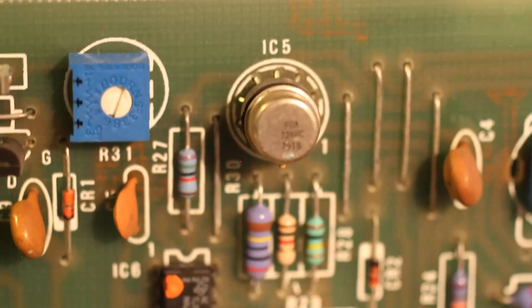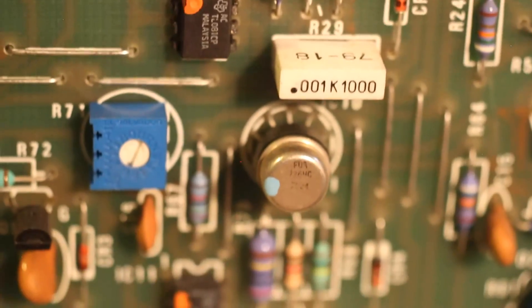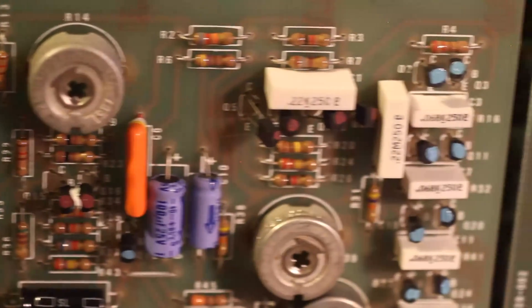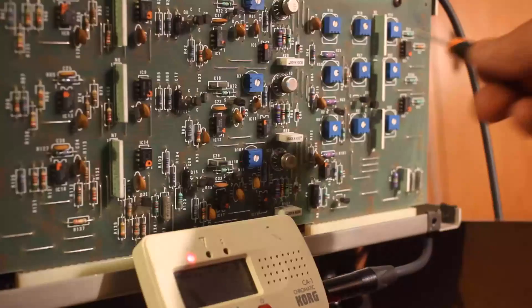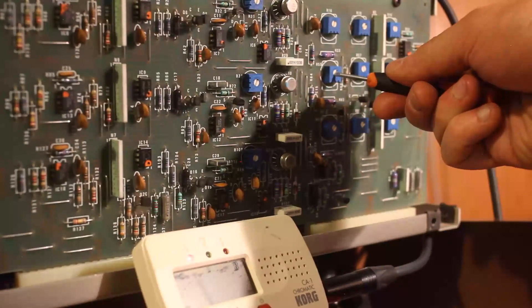I turned the synth off, placed the filter board back on, turned the synth back on, and waited another 20 minutes to re-stabilize. Then I tuned the tuning reference oscillator to A440 with my chromatic tuner. Next, I tuned and scaled VCO 1, and then the two other VCOs and the filter. The full procedure is in my notes, to which you'll find the link in this video's description.